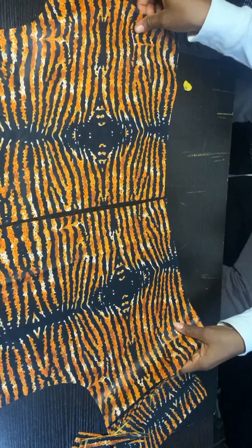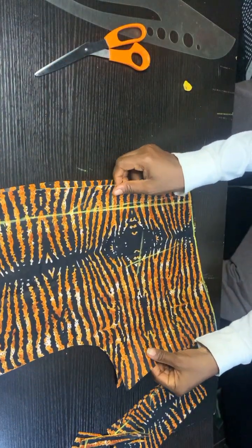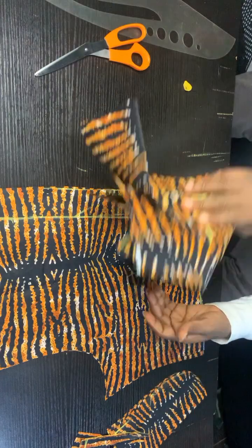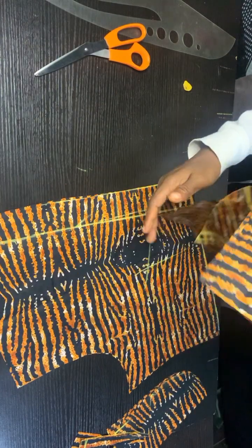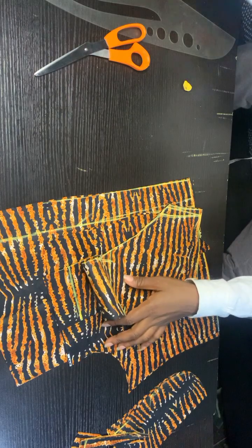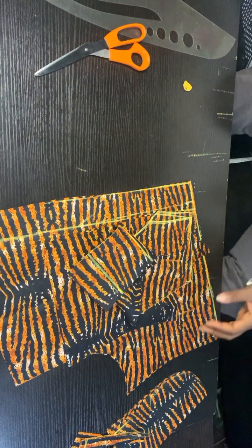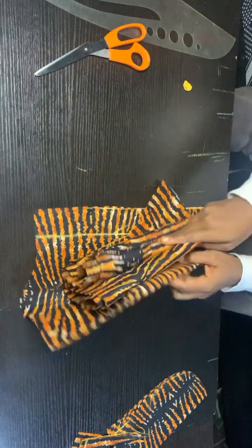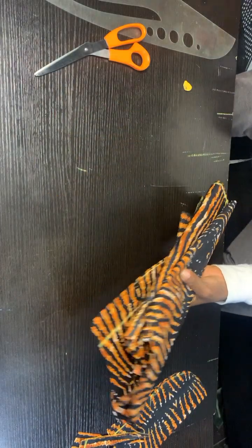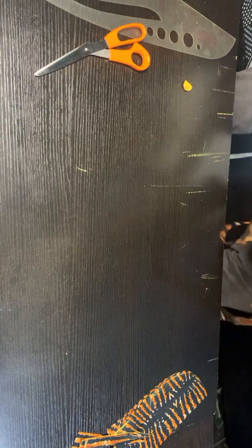With this we have come to the end of cutting this beautiful gown. If you're interested in watching the cutting of the sleeve, check my channel — I have a video explaining how to cut the sleeve for this style. Please subscribe to my channel, give me a thumbs up, and hit the notification bell so you get notified when I drop a new video. See you guys in the next video.